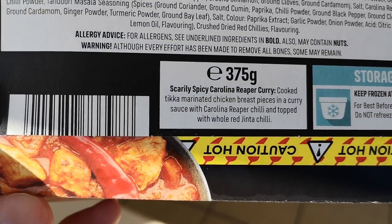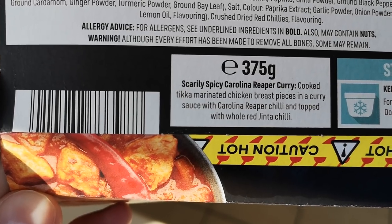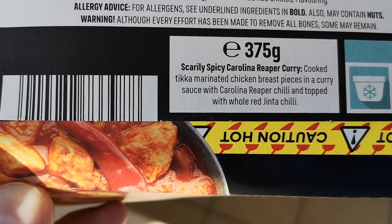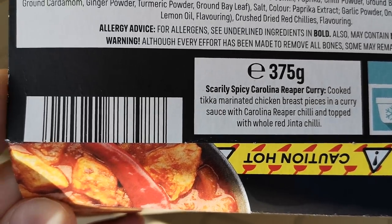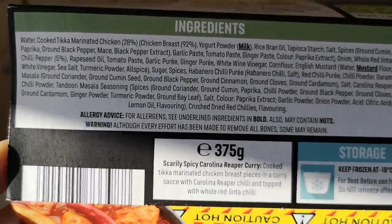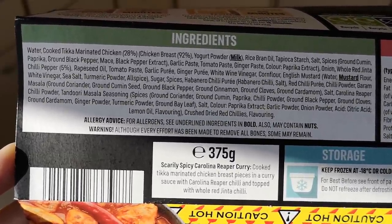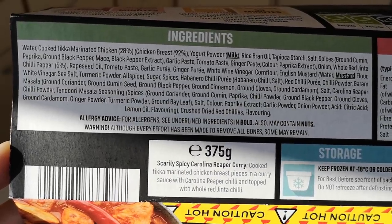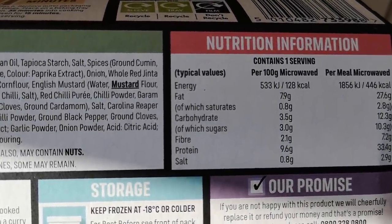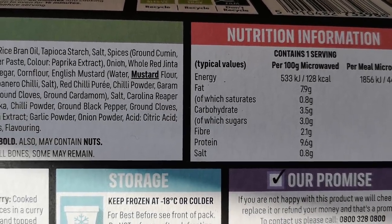Scarily spicy Carolina Reaper curry — cooked tikka marinated chicken breast pieces in a curry sauce with Carolina Reaper chili, topped with a whole red ginta chili. I don't think I've ever had a ginta chili. Pause it and you can read all the ingredients. It's got cooked tikka marinated chicken, 28 percent chicken breast, 92 percent, and all them spices. The nutrition per meal: 446 calories, saturates 2.8 — the saturates is always the one I look out for.